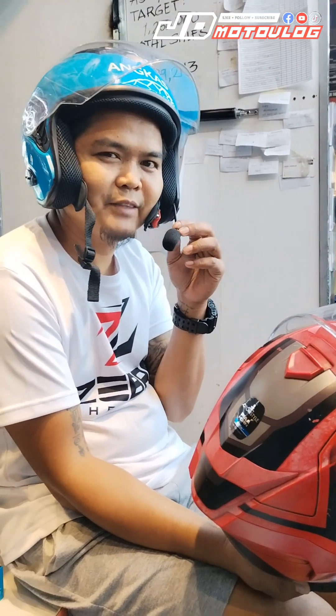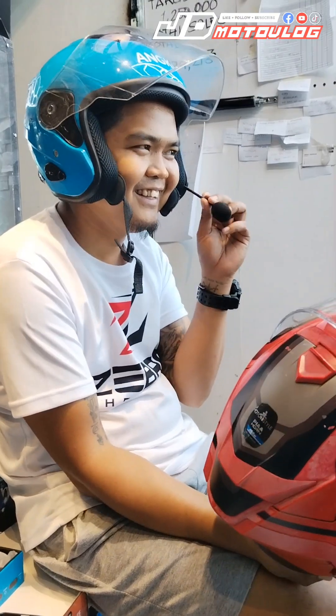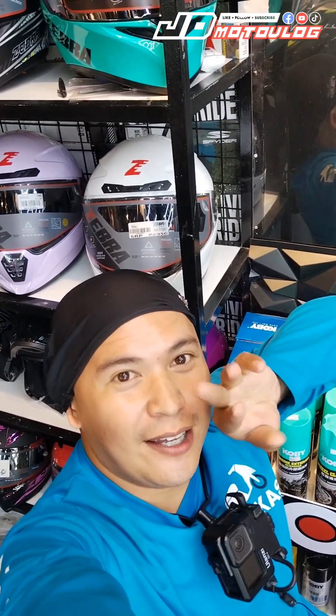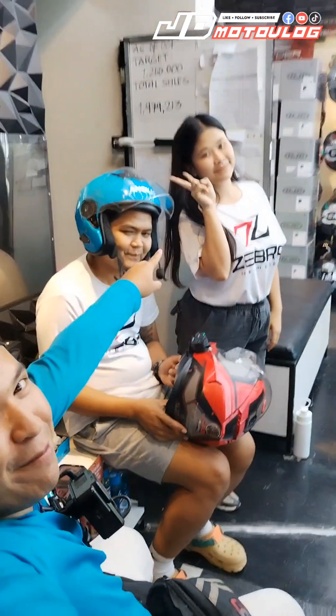Come and visit Ride Safe Moto. Maraming stock ng Freedcon dito. Alright guys — maraming salamat. Visit their branch and at the same time, choose your Freedcon accessories. Big shoutout for the R1 stock and for your support. Thank you so much, guys. Ride safe.